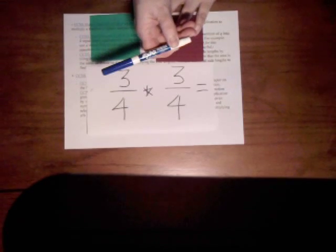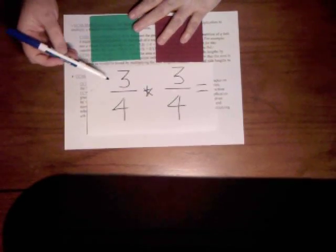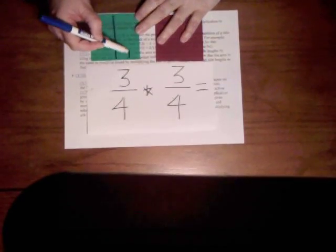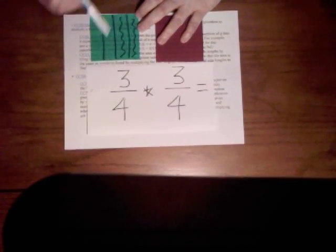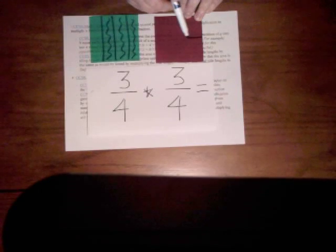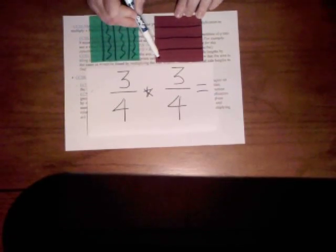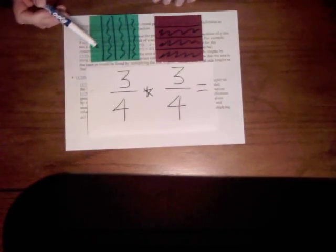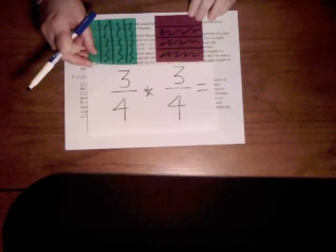I'm going to take a dry erase marker and make a visual model — an area model — of three fourths. The nice thing about this is you don't have to be super exact; if you want your kids to use a straight edge and measure you can, but it's really not necessary for them to understand. With my first factor I'm going to use vertical lines, and with my second factor I'm going to use horizontal lines to represent it. It's a good idea to start with the same fraction multiplied by the same fraction. You can see both of them have a colored portion.